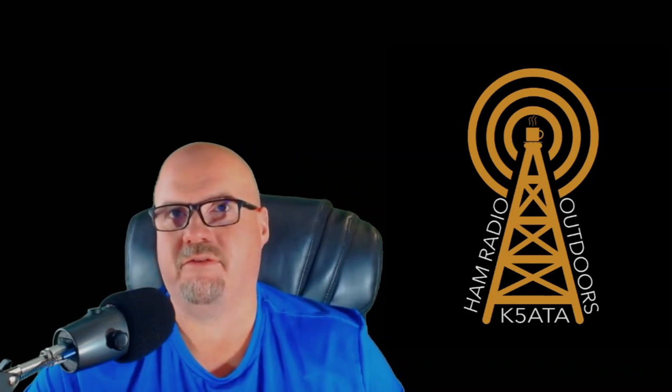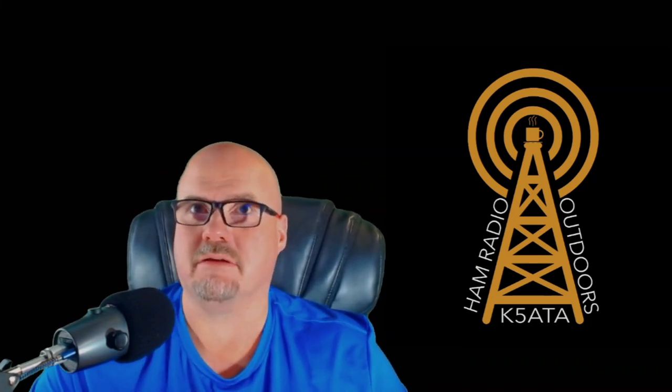Before we get started, if you would, hit that like, hit subscribe, and make sure you hit that bell so you get notified when we have new content. There are some links down below if you want to help support the Padawans — pretty much everything that comes into my channel goes back out to support getting youth on the air. There's a Patreon link and an Amazon affiliate link below. Doesn't cost you anything extra, but it kind of helps out the kiddos. Or if you have an old radio or gear sitting around that you're not using, I know a kid who can use it.